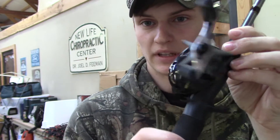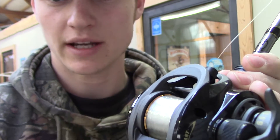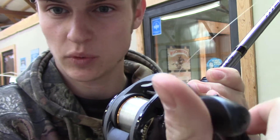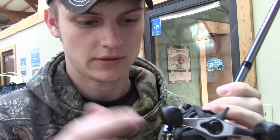So I finished spooling up the line. You don't want to put on too much line. You see that discolored inside part — that gold ring on the inside — that's the spinning part of the spool. You do not want to go above that, otherwise it'll interfere with the gears and other parts of the reel.